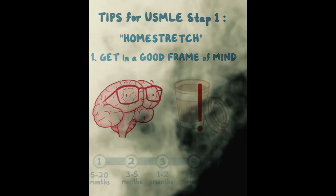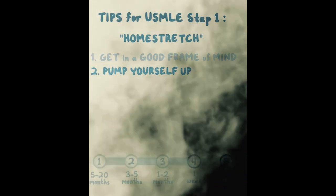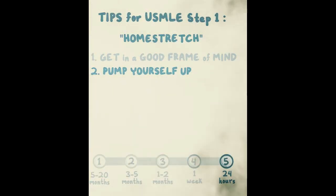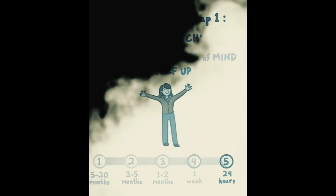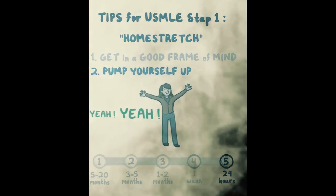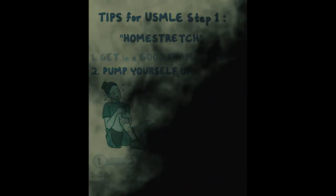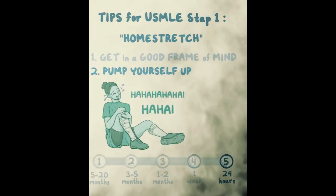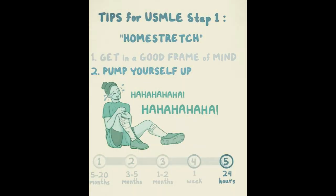Don't drink too much coffee the day of the test — you'll already have adrenaline going, and you don't want to be shaky and jittery. Confidence really matters, so pump yourself up. Two scientifically proven ways to do that: first, power poses — raise your arms, go 'yes!' with a double fist pump. Second, force laughter — laugh even if you don't feel like it. By the end of it, you'll start feeling really good.